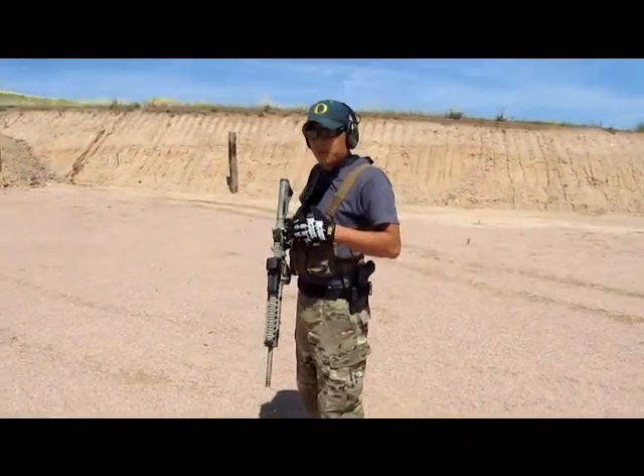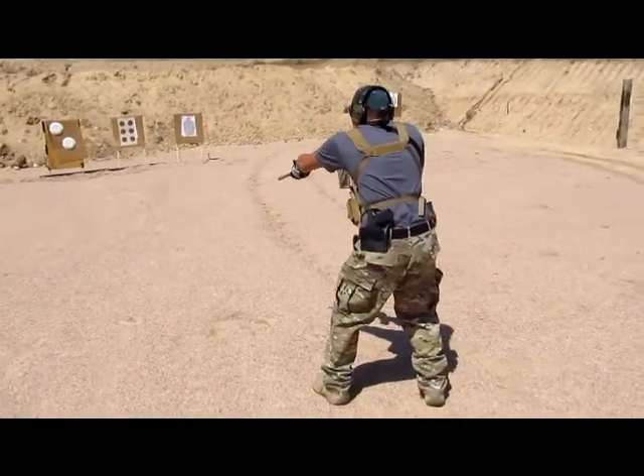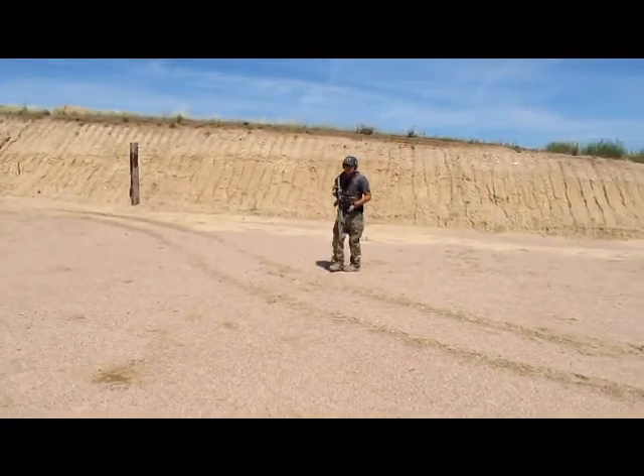Alright, for this video we're going to do the same thing, just the 1-1-1 drill, but we're going to add a little bit of movement in there. Shoot already. Bust him! Here we go. Josh!